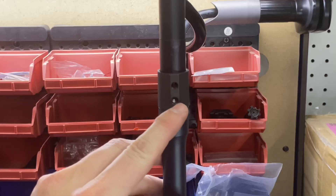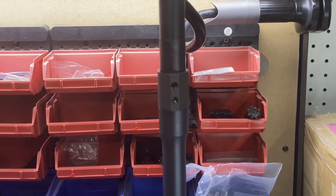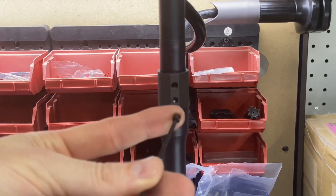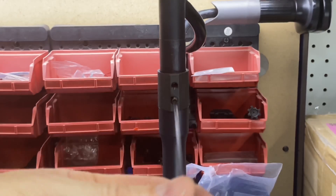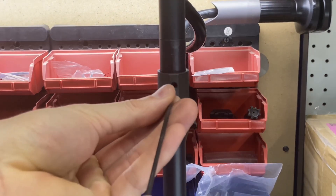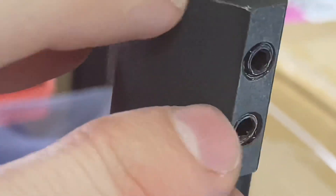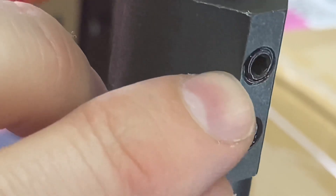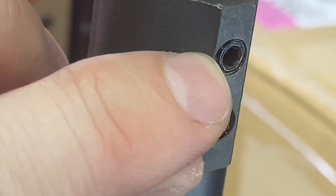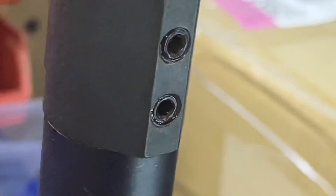Now we can see where we have that dimple lined up with that first set screw hole. You can see this one is seated down a little bit further while this one is sticking up a little bit higher. That means that we did get it into that dimple and it's going to be locked in really good.